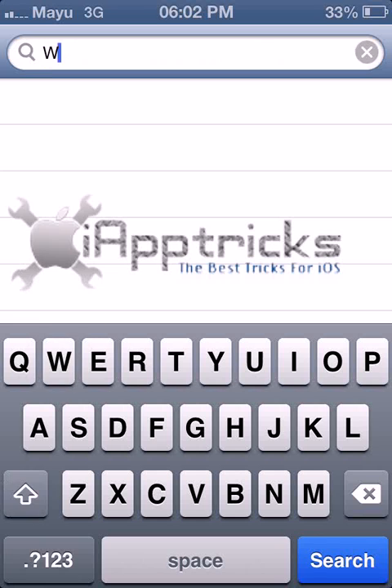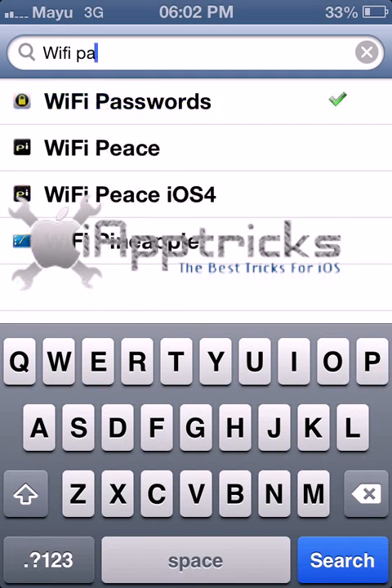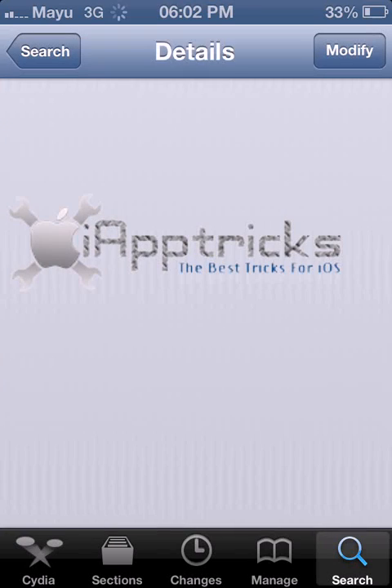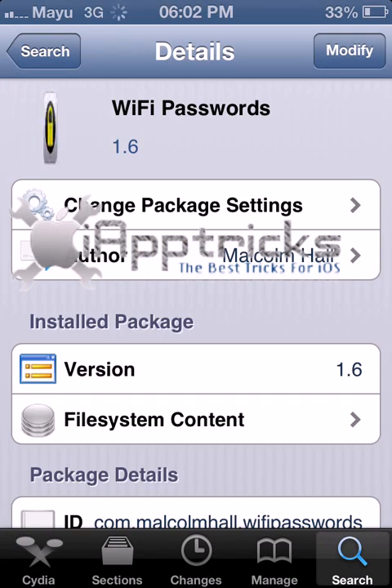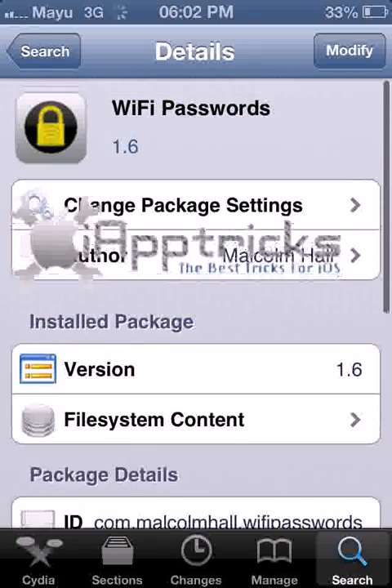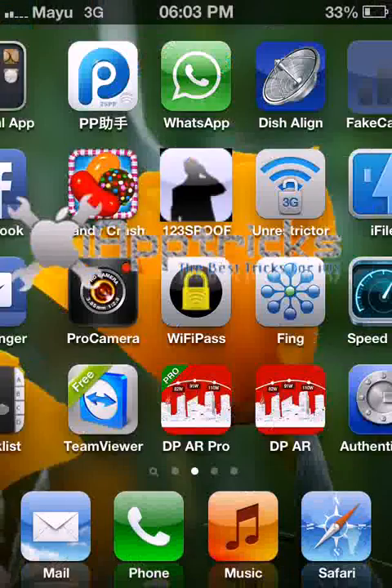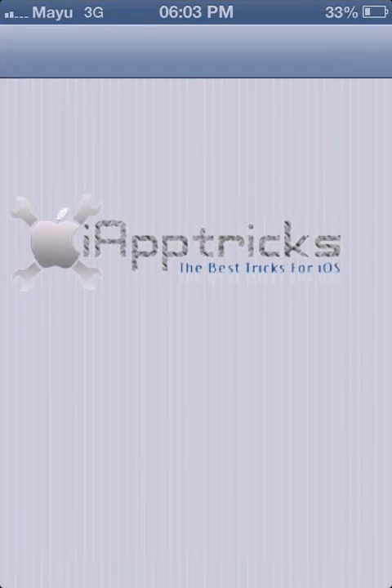Type Wi-Fi, press space, and then type password. I already have it installed on my phone — it's a small app and it does the job. You can see the Wi-Fi Passwords app right here.